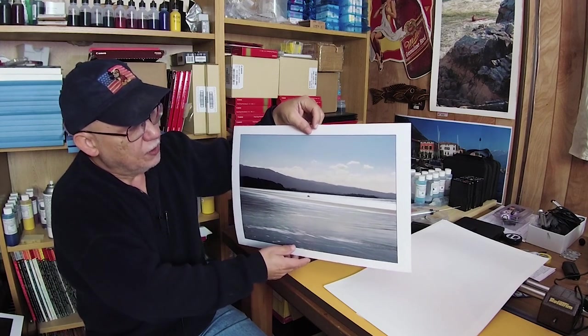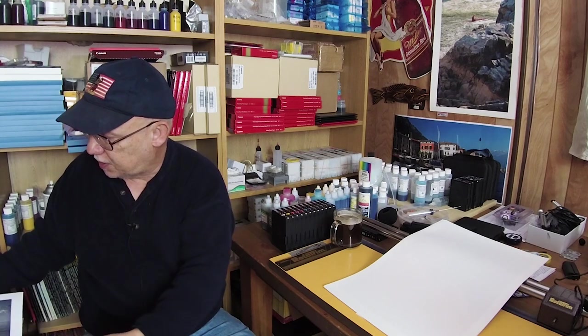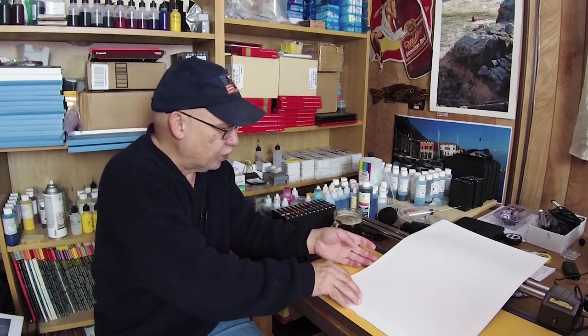Beautiful shot. Whoever took this, I commend them. That was a nice, nice photograph.